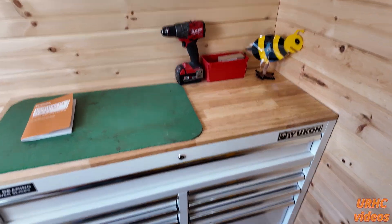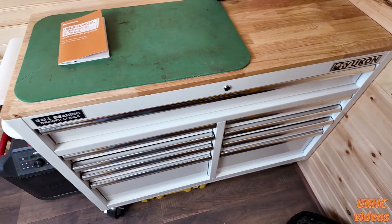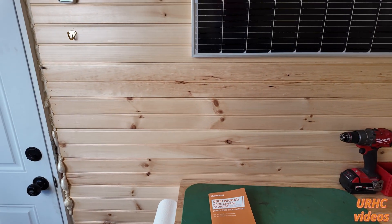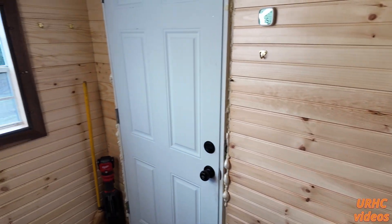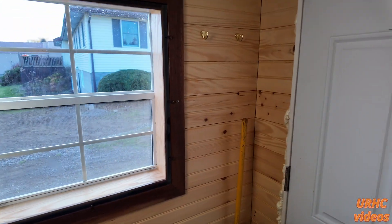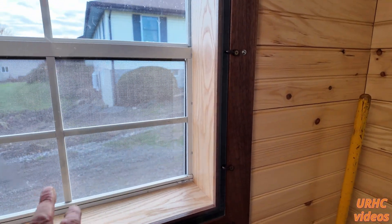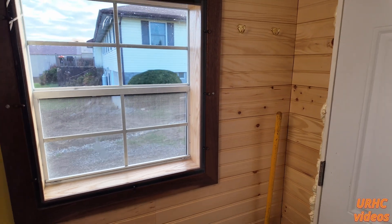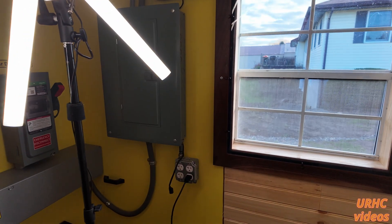Everything's done — got a little cabinet in there for tools and paperwork, a little bit of trim work to do around the door, got it all foamed in. It is staying nice and warm in here. I built the window frame with a piece of quarter-inch plexiglass as a secondary storm-type window.